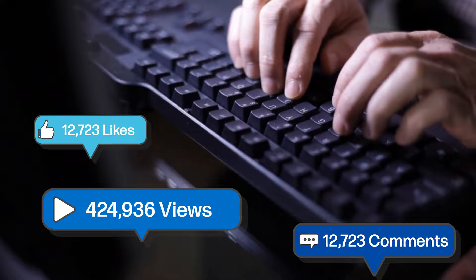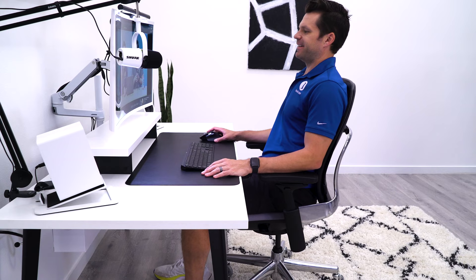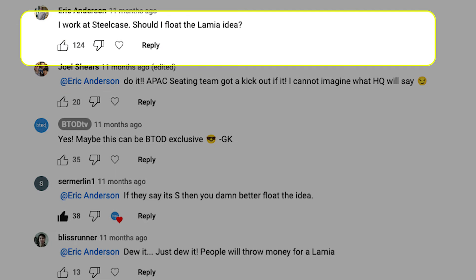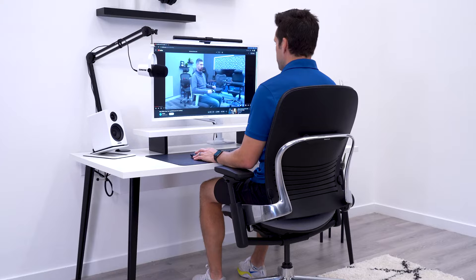I honestly had no idea what would happen next — you guys absolutely loved the idea. The most upvoted and replied-to comment on that tier list was hilarious: 'I swear to God, if Steelcase doesn't produce the Lumia by the end of this year, I'll have to call Elon Musk.' But it got better — we actually had two people who work for Steelcase comment on the video: Joel Shears from the Asia Pacific region and Eric Anderson from US Operations.